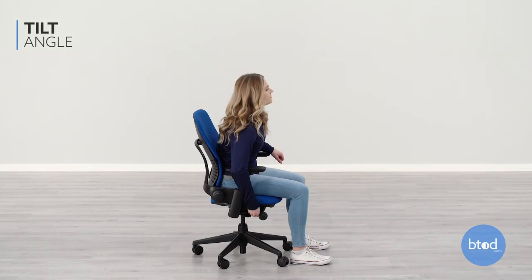The back tilt on the Steelcase Leap V2 can be adjusted by flipping down the right side lever. There are five different back tilt positions.